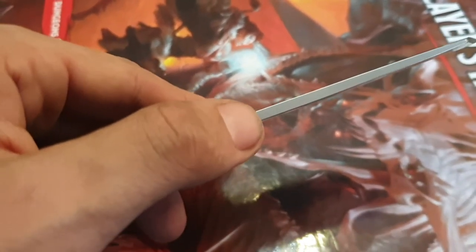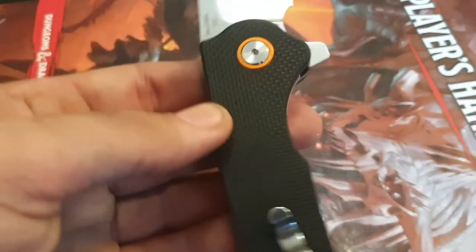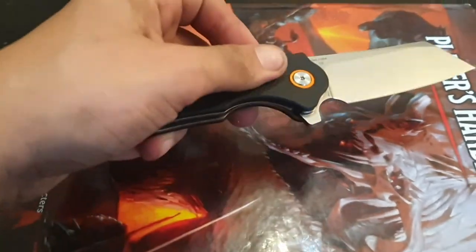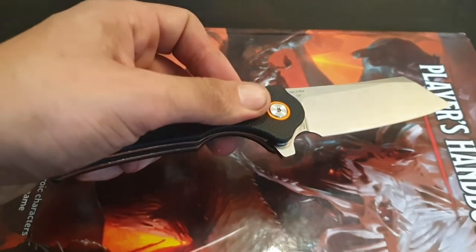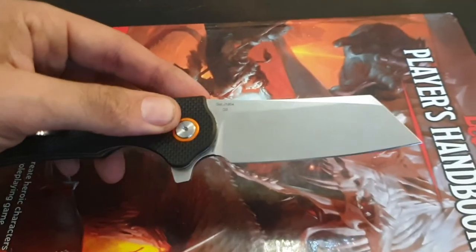The blade itself is 3mm wide — obviously, cleaver style. And it has a G10 handle. Not too bad. Now, the flipping action — I mean, it's okay. It's okay for a knife of its size. Nothing to really write home about. But it flips well enough, and it will get your knife from being closed to open. Good enough for me.